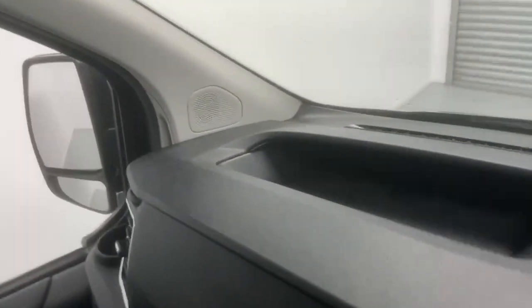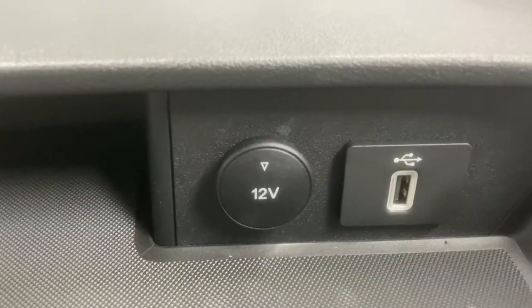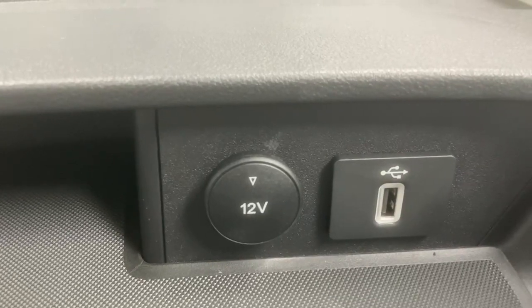Over the dashboard you have multiple storage solutions like a two-liter bottle holder at the bottom, a cup holder and some more storage space right above and across the dashboard, culminating right in front of the driver with a 12-volt and a USB Type-A port.